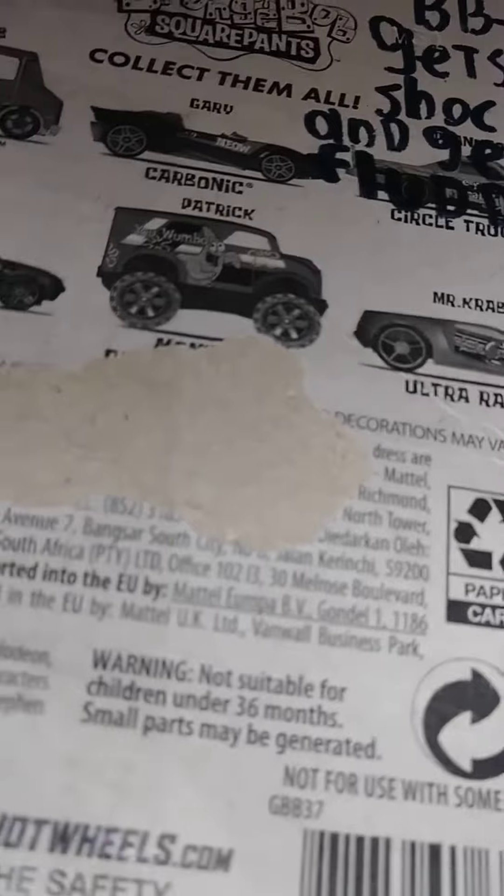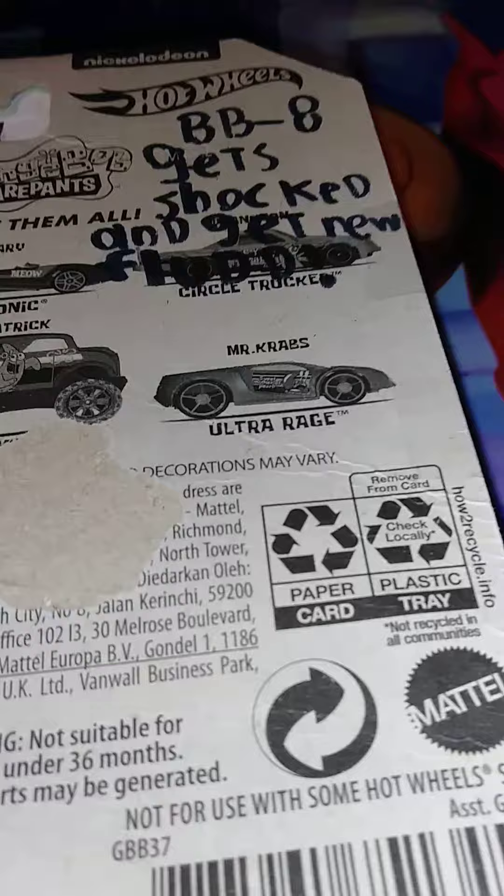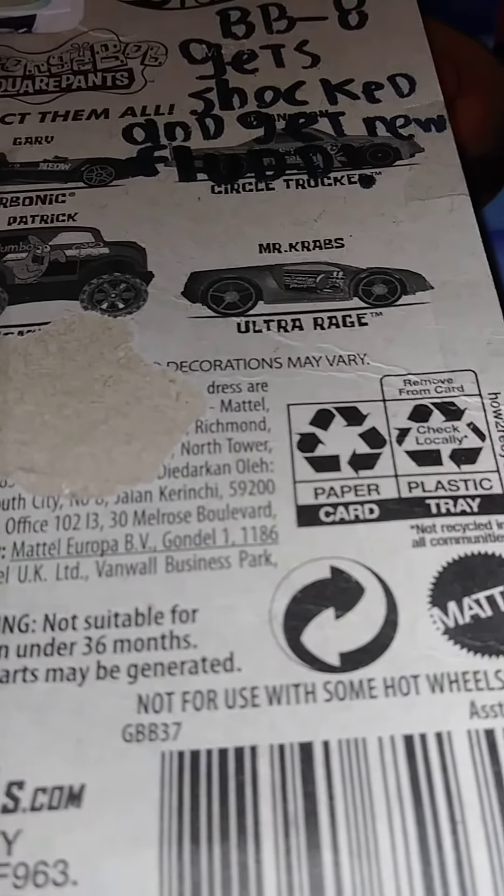There's a question right here and I'll read it to you: BB-8 gets shocked. Let's see this custom Hot Wheel I made.